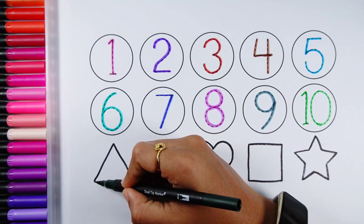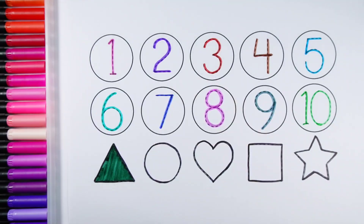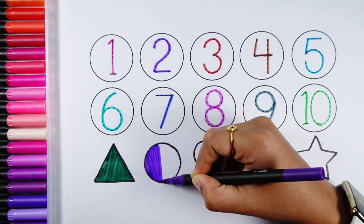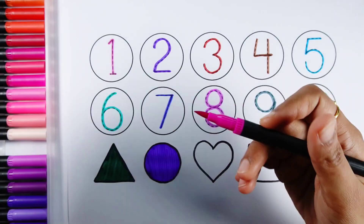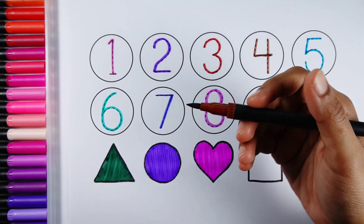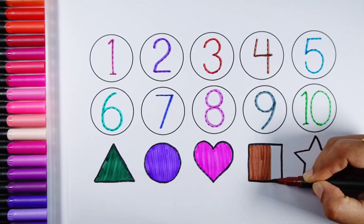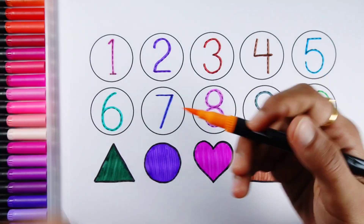Dark green colour, violet colour, pink colour, brown colour, orange colour.